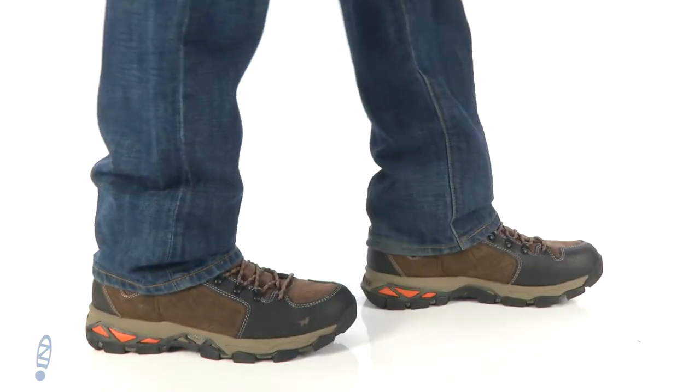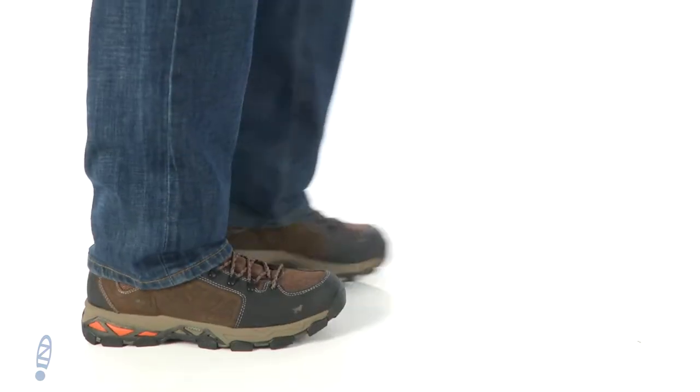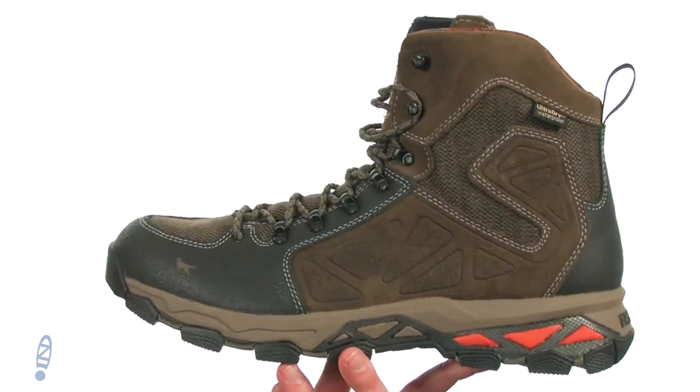What's going on everybody? My name is Joe from Zappos.com and this is the Ravine 2880. It's from Irish Setter. Now these are going to be a very versatile boot — perfect for hunting, hitting the trail, or just for the outdoor enthusiast.